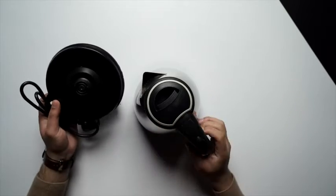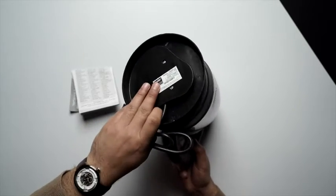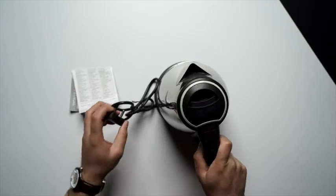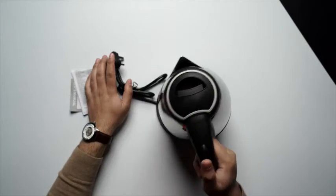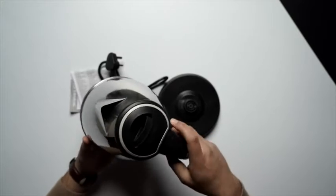Moving on, we have the base plate right over here, and you can see it slots directly into the kettle. This goes into a plug point. You can also see there is the on/off switch.